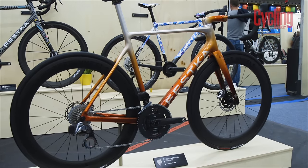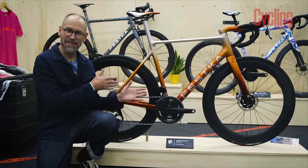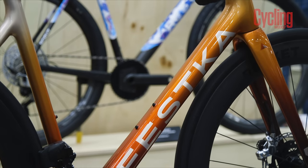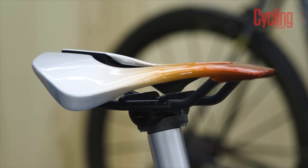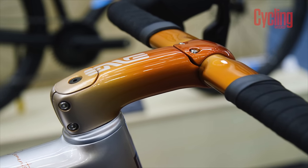This is the Fesca Spectre 2.0, made by the Czech brand from Prague. I think this is really one of the nicest fade jobs I've seen at Bespoke this time — a lovely orange and silver that all goes together beautifully. The Selle Italia carbon saddle and Envy bar, which we're seeing a lot of at Bespoke, just complete the look. It's beautiful.